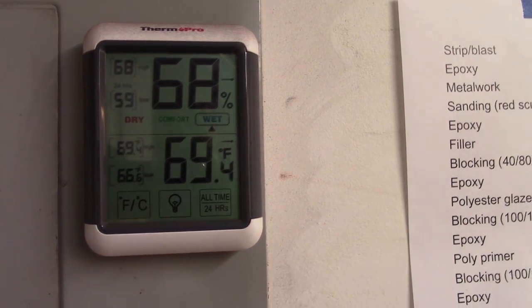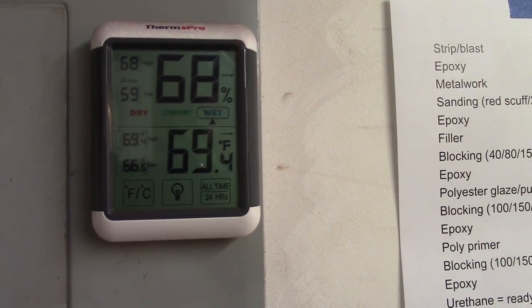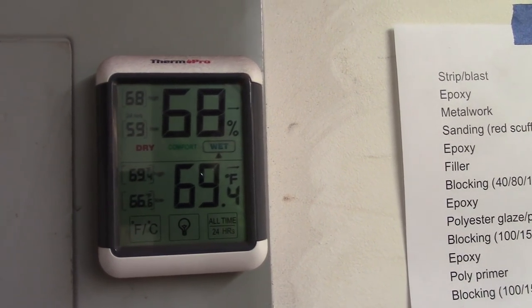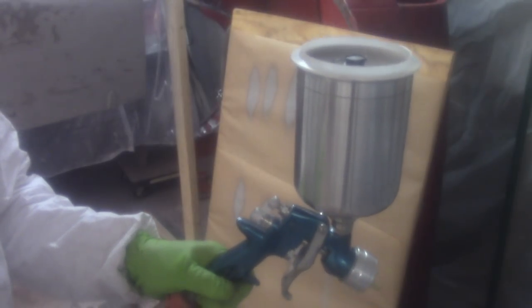Humidity is a little higher than I'd like it to be, but the temperature is just about right for a good cure time. You're supposed to cure it at about 70 degrees for at least 30 minutes between coats — so that'll help out a lot. Alright, so I've got the gun here.